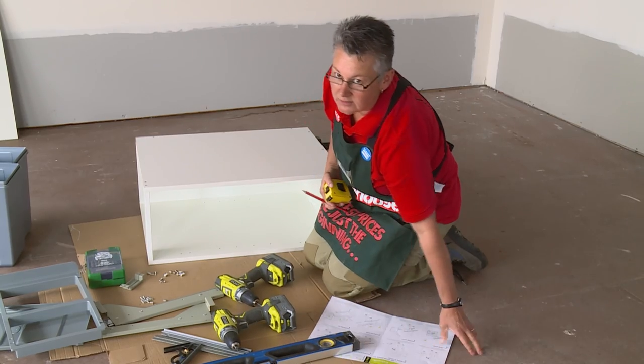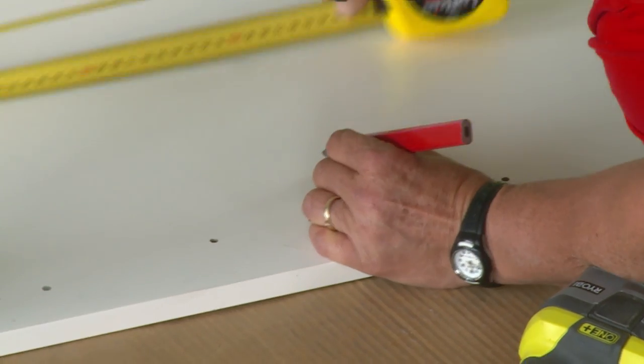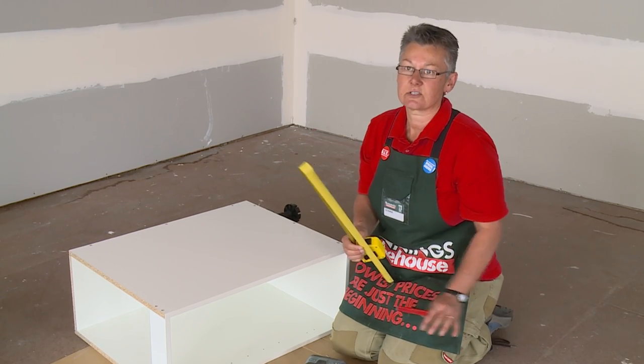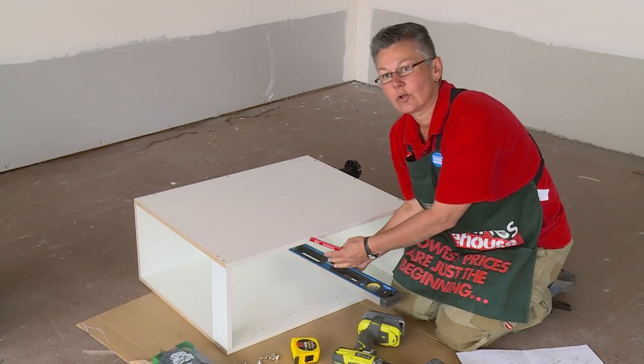If you get stuck, always follow the instructions. There are two lots of lines we have to mark out here — one is for the drawer runners and one is for the lid holder. You'll find all the measurements in the instructions, so if you get confused, refer back to the instructions. I'm going to use a straight edge just so I can get that line all the way to the back.